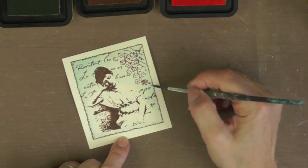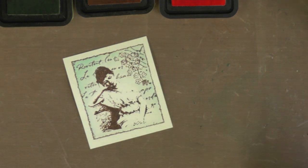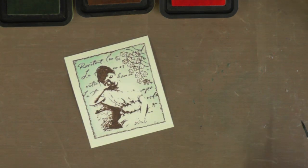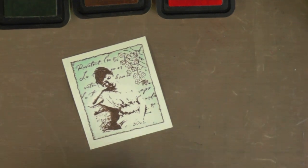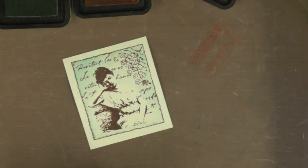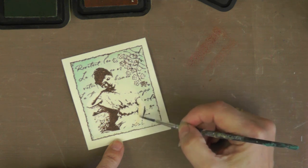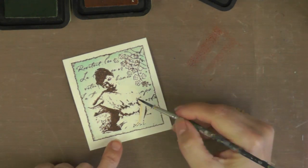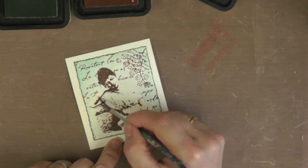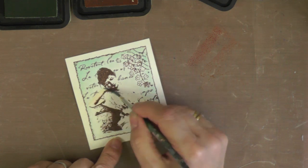I'm coming back in to darken some areas along the edge of the image. One thing you don't want to do is get your cardstock too wet - if you've overworked an area let it dry before continuing, otherwise you'll peel the surface of the cardstock and spoil your hard work. I'm using Dried Marigold as a flesh tone, being very careful not to go too heavy-handed because I don't want her to look like she's been tangoed.